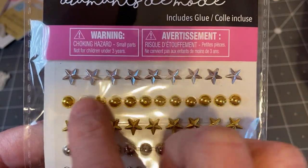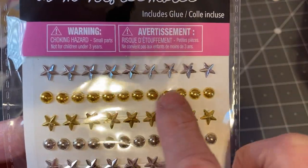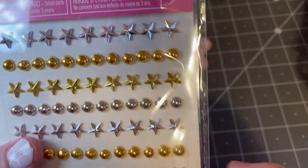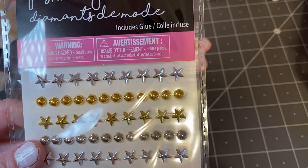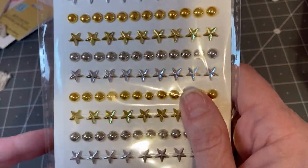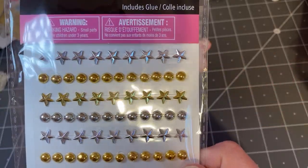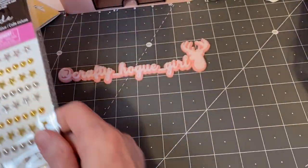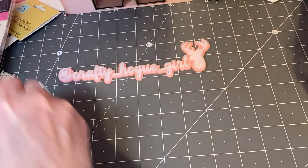And then I saw this — I like using these little gold half circles, and silver, and then there's some stars. I think they're for nails but I love using them for projects. I just picked up one of those. They had different ones and this lasts quite a while, so I was excited to see that.